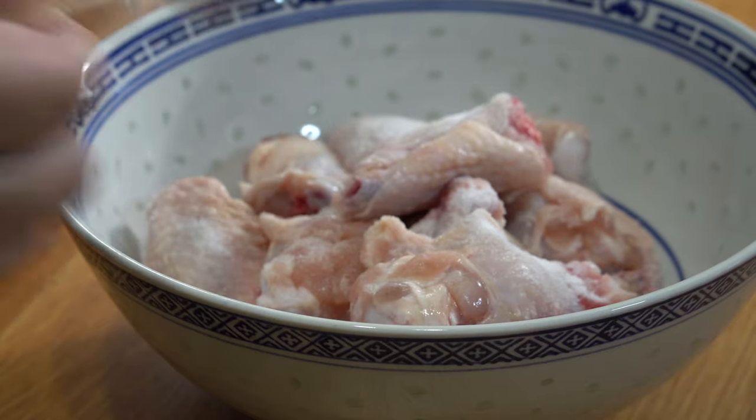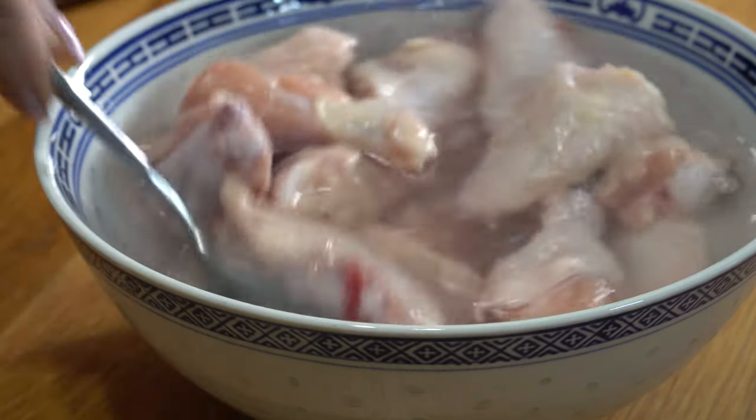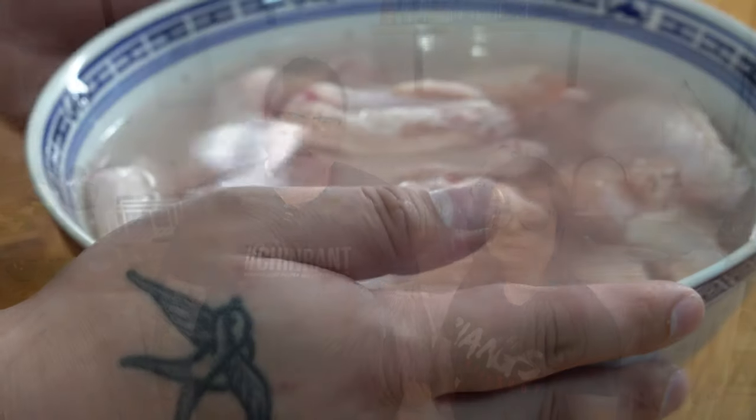To start off we're going to take some chicken wings, put some salt in, pour some water over the top and mix it together. Why do we do that, Mum? To tenderize it and also give it a bit more in-depth flavour. Once done, put them in the fridge for at least 20 minutes, but overnight for best results.